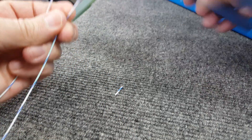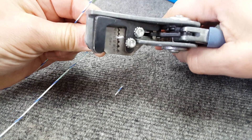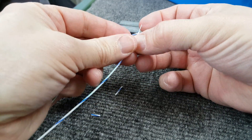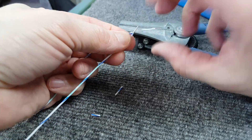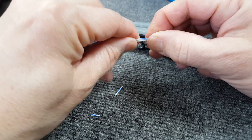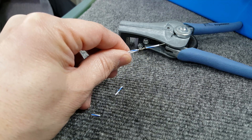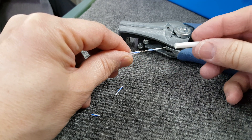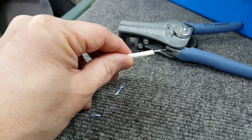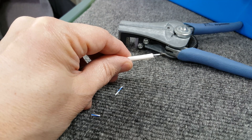Let's say we had another wire here — you would strip it off at again a little bit longer and just put that wire on here. You can twist the two together so it gets a good mechanical bond, then put some solder on here, solder it together, and then cover the whole thing with a piece of heat shrink tubing, shrink it down, and you would have a good connection for a splice.